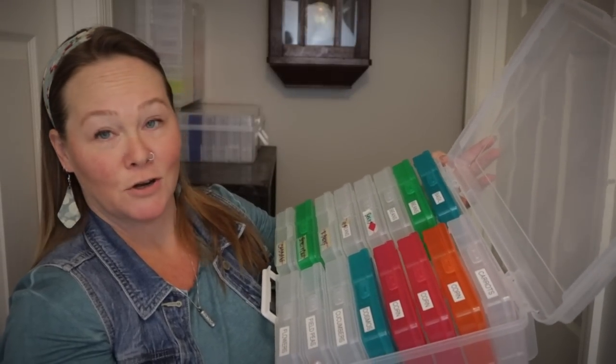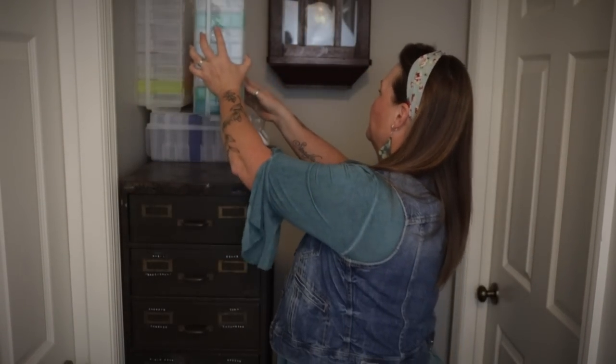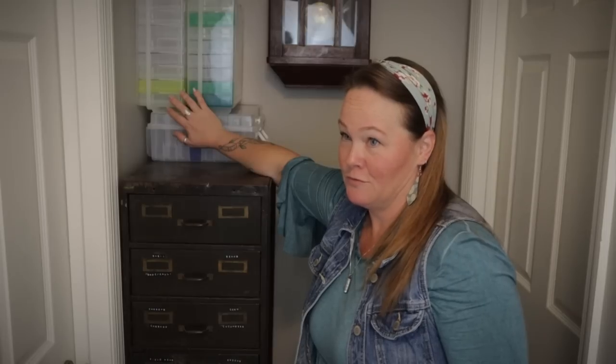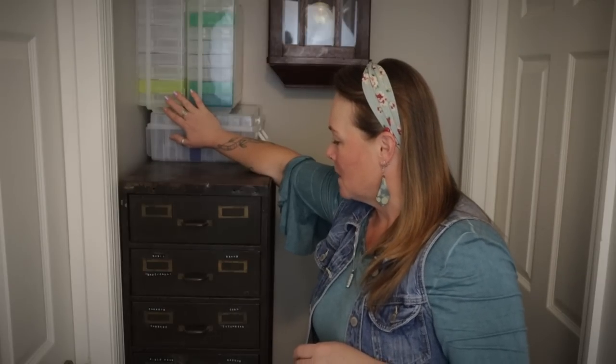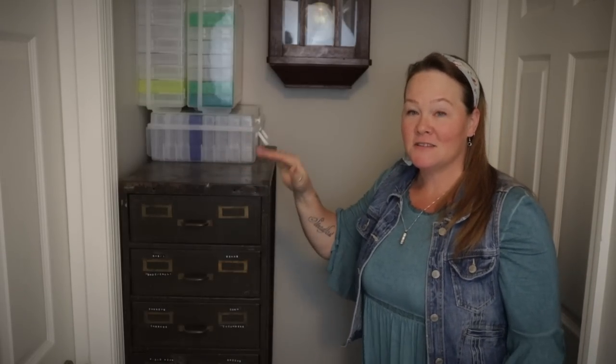I started off with one, then I added another, and another, until ultimately I had three of them, which I have all sitting up here. I am actually going to be giving these to a friend of mine because she said she needed to get some more seed storage. I said it just so happens that I've got a few that I'm not going to be using, so I'm going to pass these along to her.